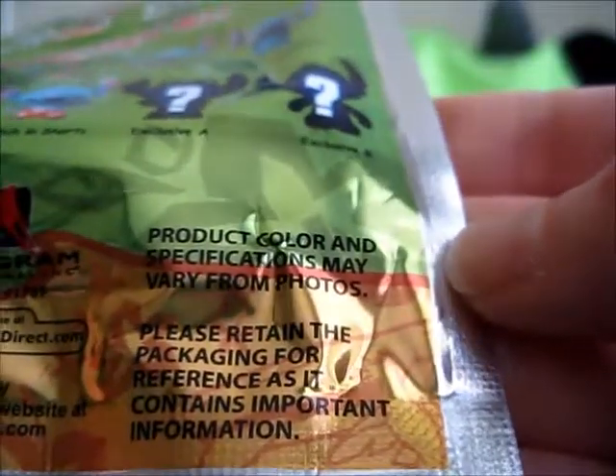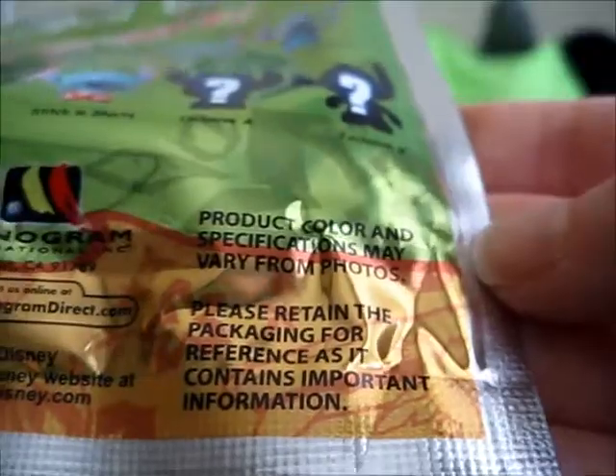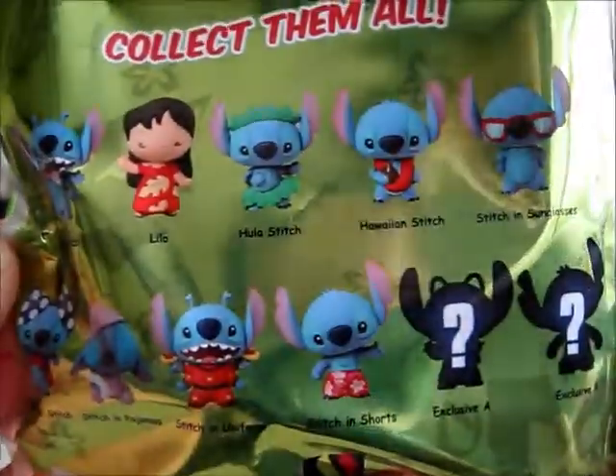It says product color and specifications may vary from photos. Please retain the packaging for reference as it contains important information. There's a lot of stuff that says that, but I still don't understand what could be so important about the packaging. Nonetheless, here we have our bag — now that we've taken a look at it, let's open it up and see which of these 11 Figural Key Rings we've got.